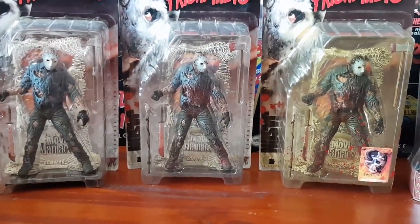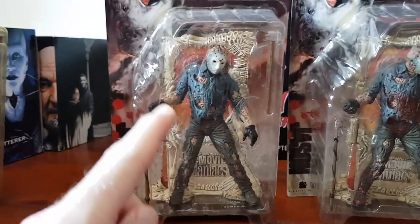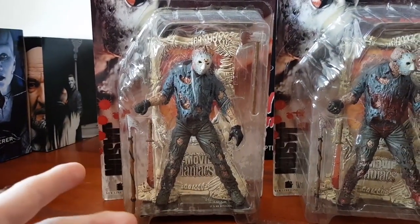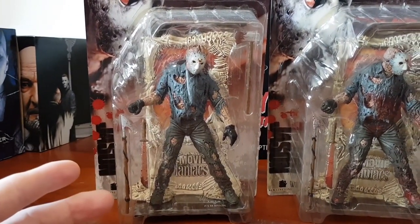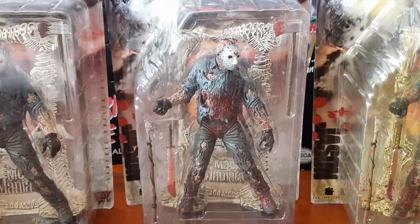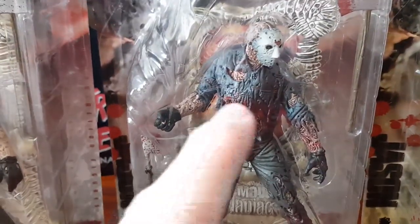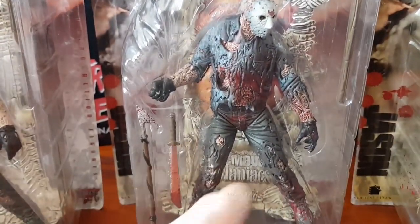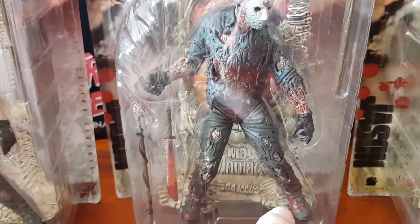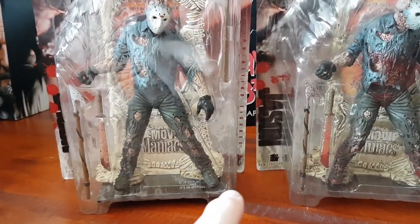These figures came out in 1998. They're all the same mold and there were three variants released. First up you've got the non-bloody variant without any blood splatter — this was for Toys R Us and Kmart releases. Next up you've got the bloody release, which I believe is the most common, where you can see blood splatter on his chest and sometimes on his shoe as well.